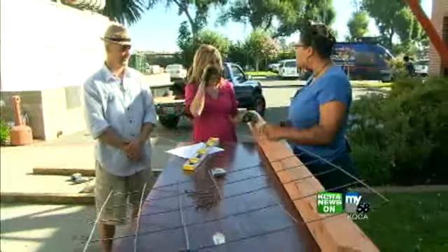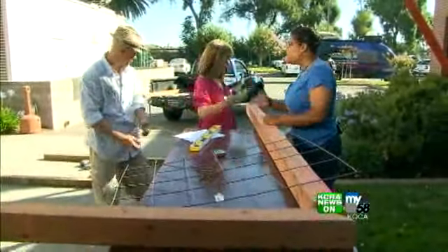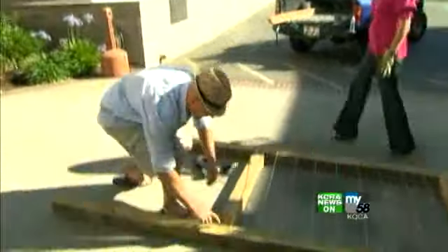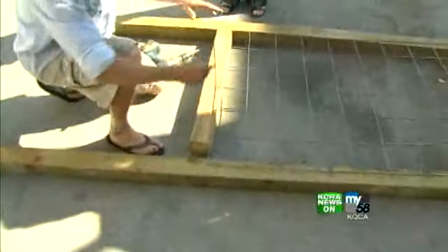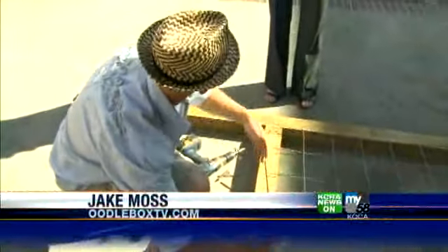You want something that's going to be viney, something that can give you some fragrance. Right now, we basically have it, for the most part, laid out. This represents the back of it — we're going to flip it over. This grid right here is where your plant's going to grow up on.